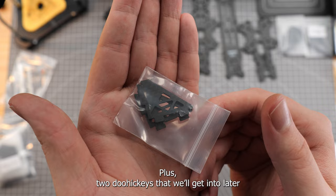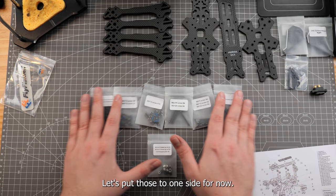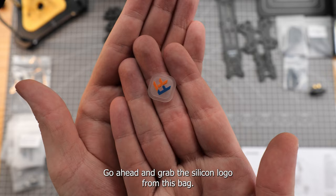Next, let's empty out our bag of screws and standoffs onto our workbench. In total we should have seven bags of assorted screws and standoffs. Let's put those to one side for now. Alright, let's grab our bottom plate and get that in front of us. Go ahead and grab the silicon logo from this bag — we're going to set this in the middle of the bottom plate.